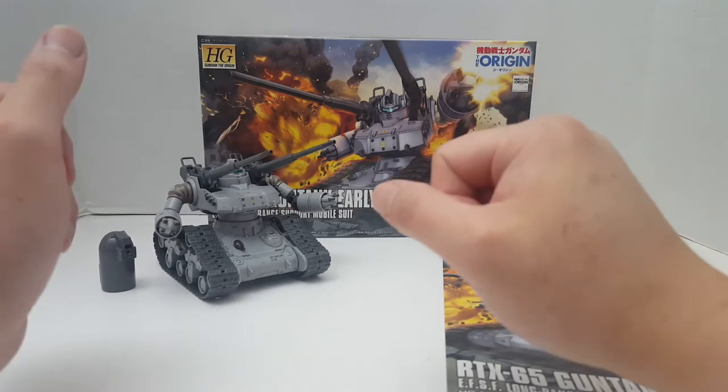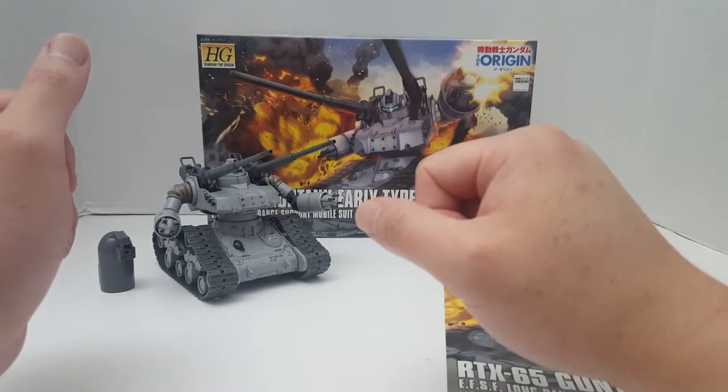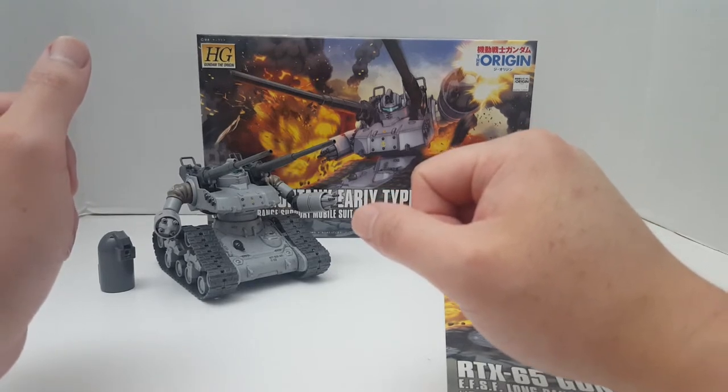Hello guys, I'm SpicyBill and this is going to be a review on a Bandai High Grade Gundam The Origins HG Gold 1/144 scale Gun Tank early type.